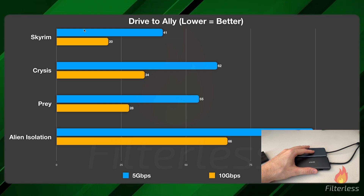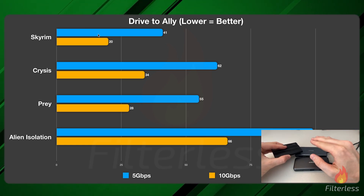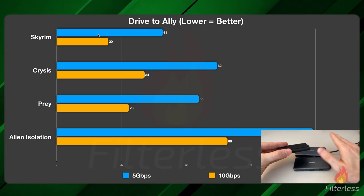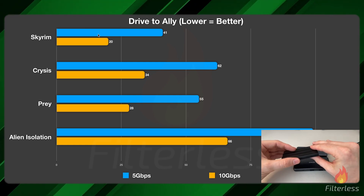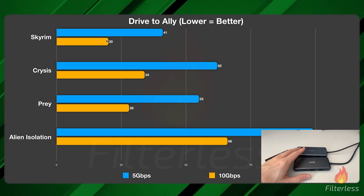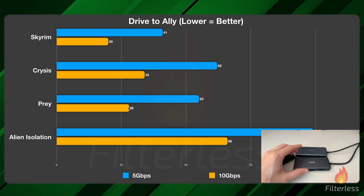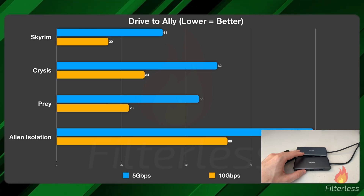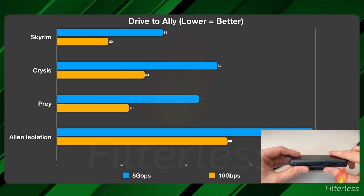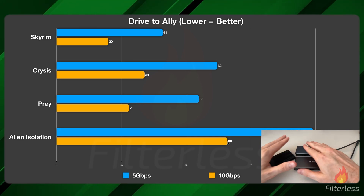I also decided to transfer games between drives. I use this drive with this dock to transfer games to my Ally that I want to play — I only have a one terabyte in the Ally and this is a four terabyte drive, so I keep most games here and transfer over quickly. Skyrim took 41 seconds on the slower 5 Gbps dock versus 20 on the faster one. 62 versus 34. 55 versus 28 seconds. And Alien Isolation was 99 seconds versus 66 seconds. It's a greatly improved time — something like Forza Horizon 5, which is 130–140 gigs, makes a huge difference with the faster dock and drive.